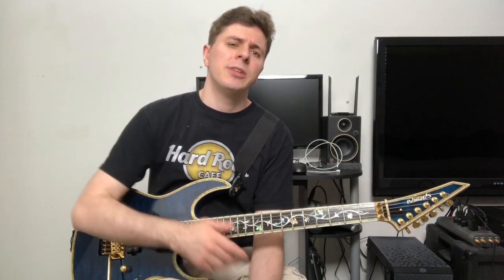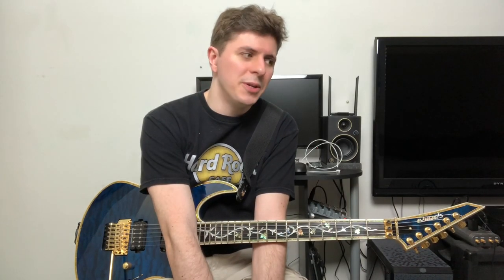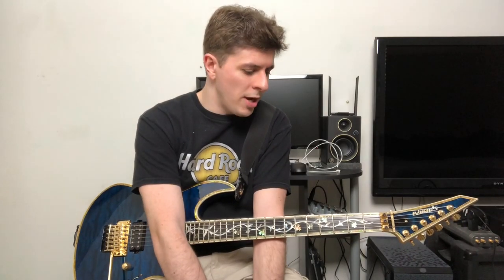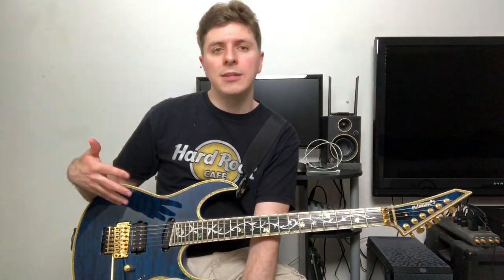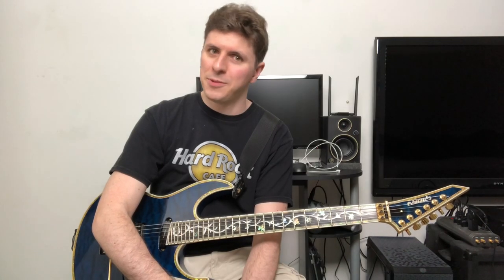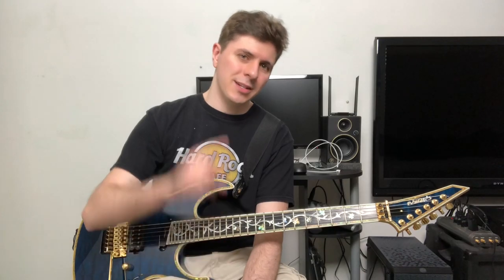Let me know what you guys think of this guitar — have you ever heard of it? Most people probably haven't even heard of Edwards since they're not around in the US. Are you into this kind of design, or do you prefer something different? And most of all, let me know what your dream guitar is. If you were handed a hundred thousand dollars right now, what guitar would be the first one you'd pick up? Let me know, and I'll catch you guys in another video.